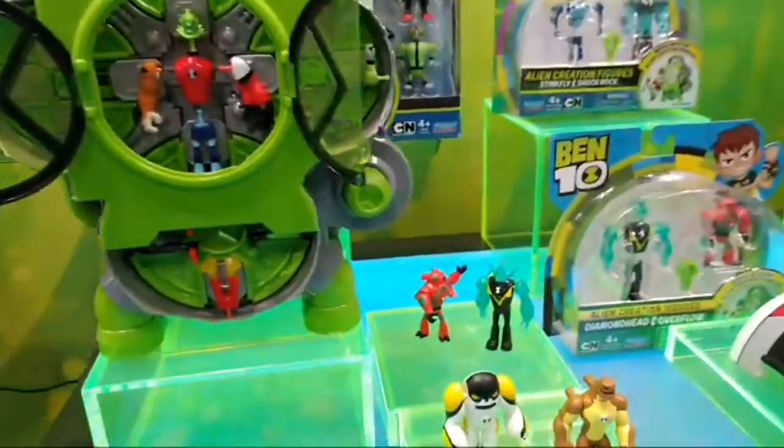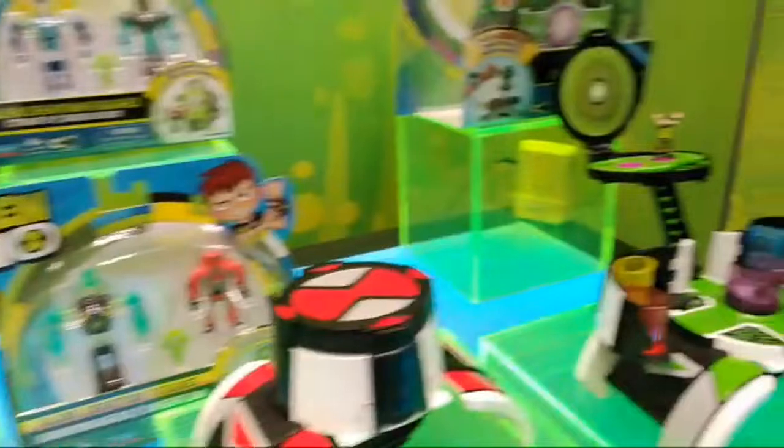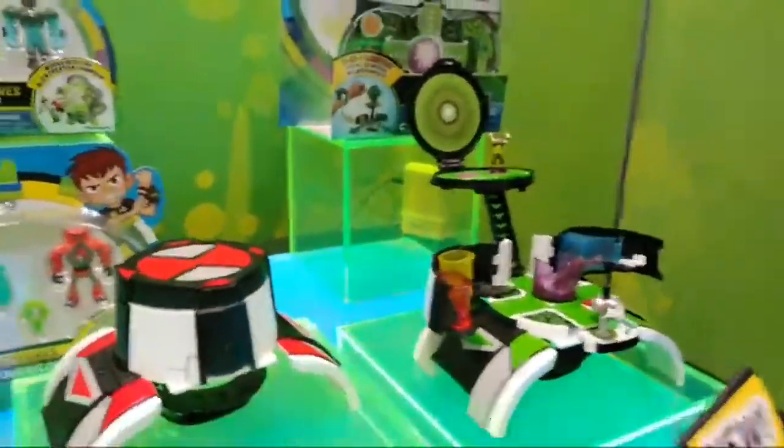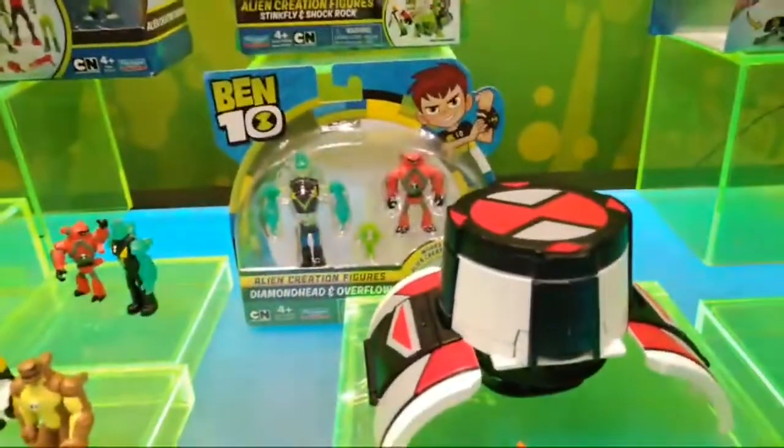They're also making — and Star Wars fans and what were called Mighty Max fans will remember this kind of play factor — micro-world figures. As you can see, it starts out like that, it comes like this. You've got tiny Ben 10, tiny Heatblast. Just little, little Ben 10s.